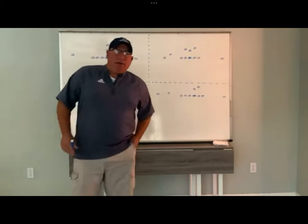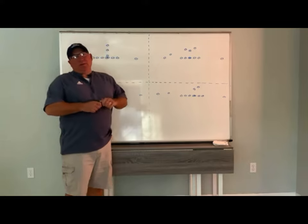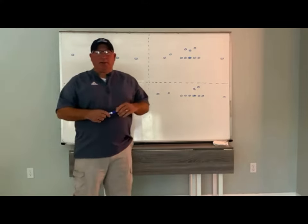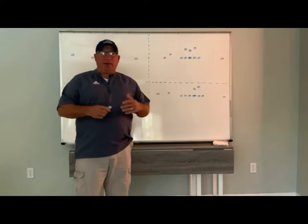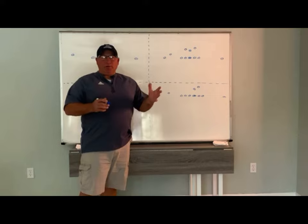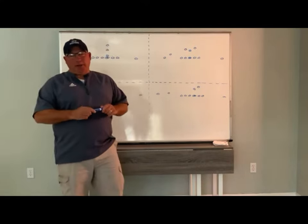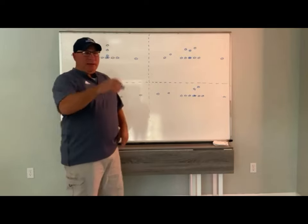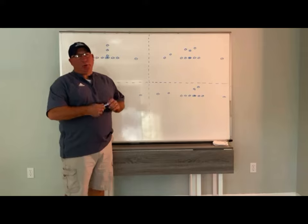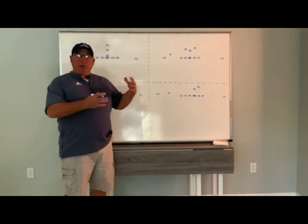Hey coaches, Coach Kempton here with SuddenChillFootball.com and System Overload. This is our second video log of our weekly video logs. This week I wanted to share with you how we get from our 3-3 stack into our 46 Bear package.